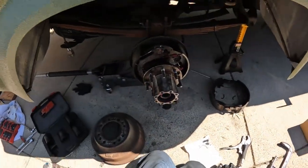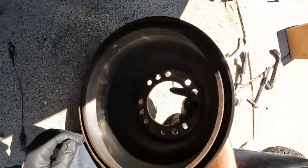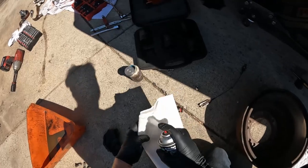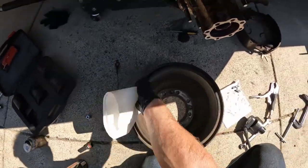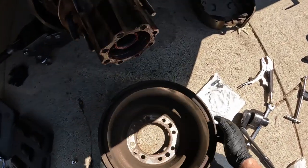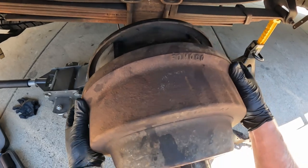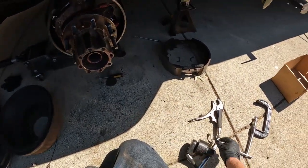Now put the drum on. The extra pin here at the top goes into that hole there. Make sure there's no grease or oil inside — clean out any you find. If it doesn't slide on, you need to loosen that adjuster to get the shoes to come in a little.